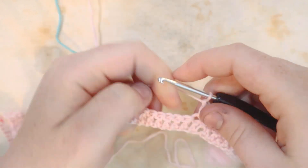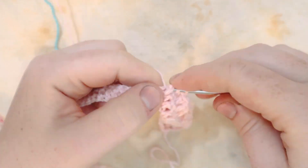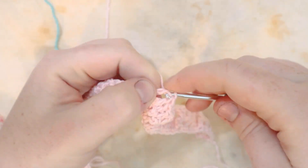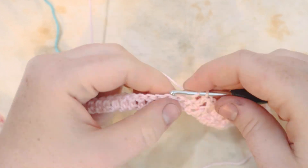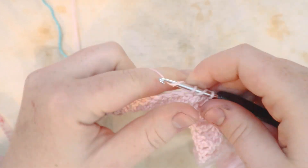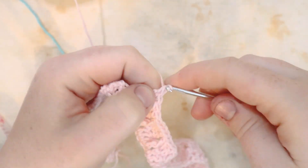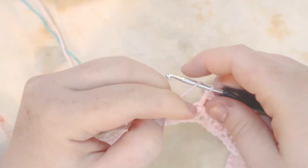If you're new to crochet and these stitches are confusing, I'll create a link up in the corner for the front post double crochet tutorial — it's more detailed and slow so you can pick up that stitch before coming back to make this project. I'll also link all of the relevant tutorials in the description box below.